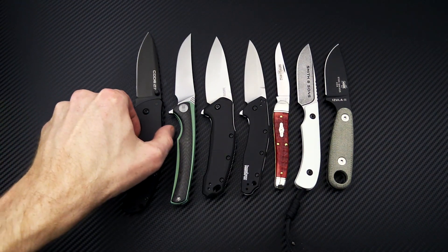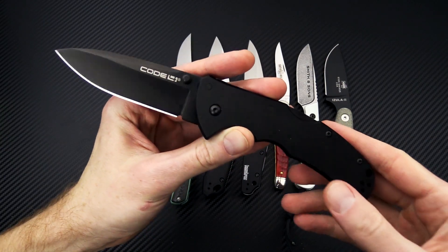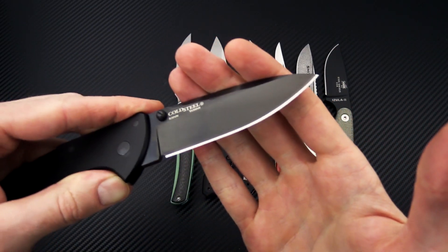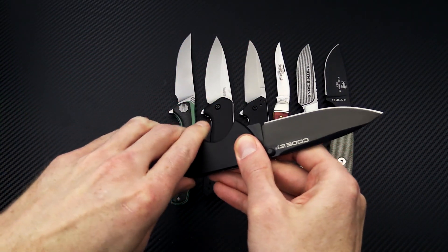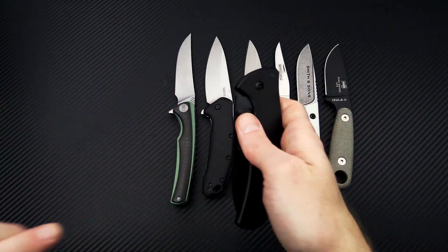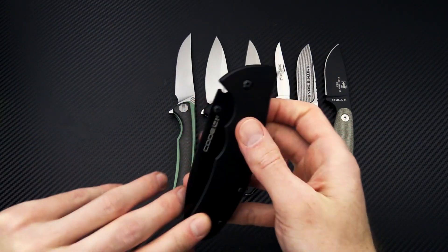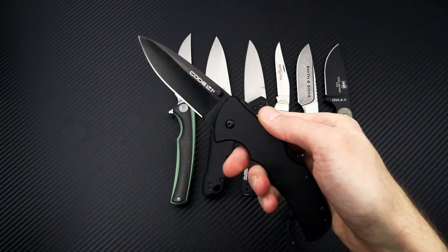Next up we have the Cold Steel Code 4. This one is all black — black aluminum handles and a black DLC-coated S35VN blade. It's a great lightweight EDC that is quite robust and very thin to carry. Ambidextrous with two pocket clips for left or right-hand carry, a mid-back triad lock, and dual thumb stud deployment.